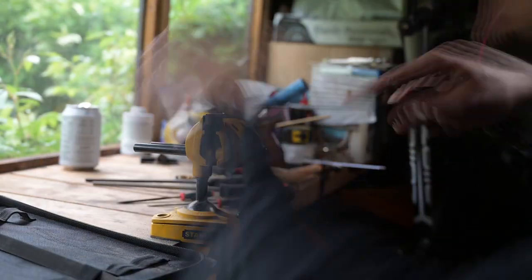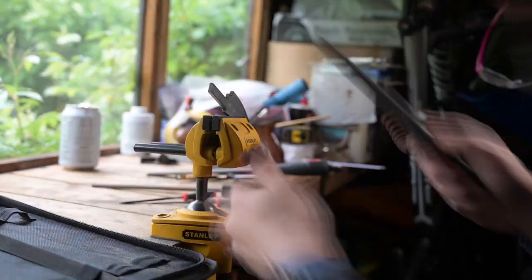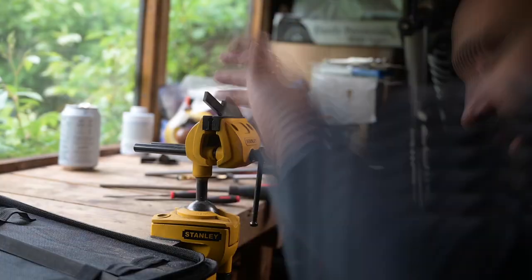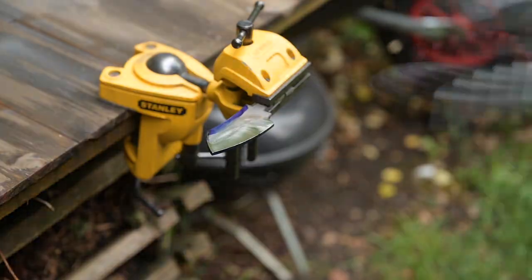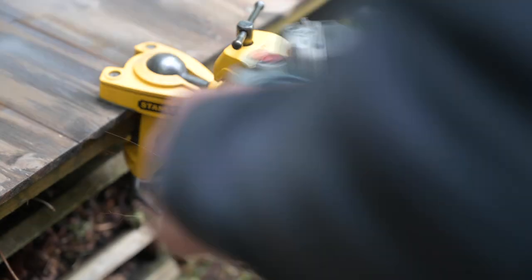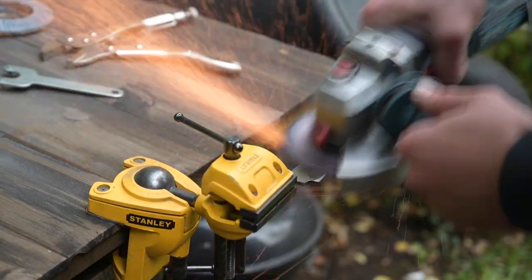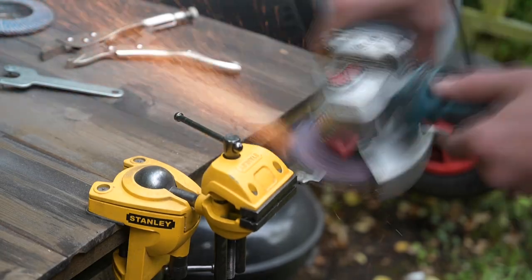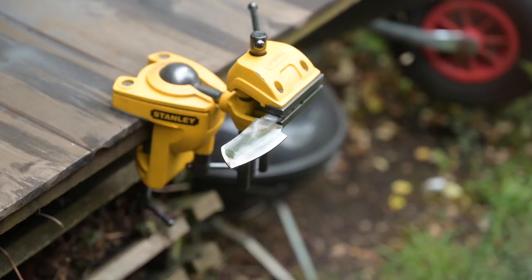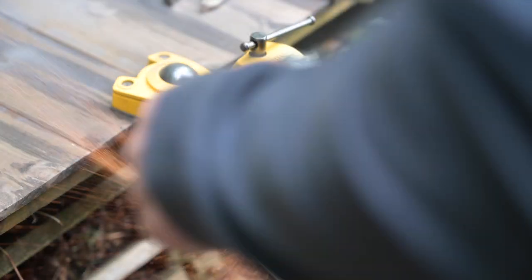I decided to refine the profile using a file and made sure I had some nice rounded corners on the inside of the tang to ensure there was no chance of it breaking, cracking, or splitting during the quench. I then used an angle grinder to cut the initial bevel in. I wanted quite a nice convex shape to the blade — I don't have a belt grinder, so this made cutting in those initial bevels more straightforward. I wanted a chunky feel to the knife, which is why I used that convex shape.